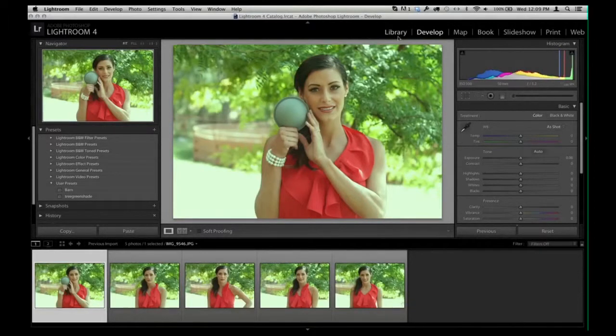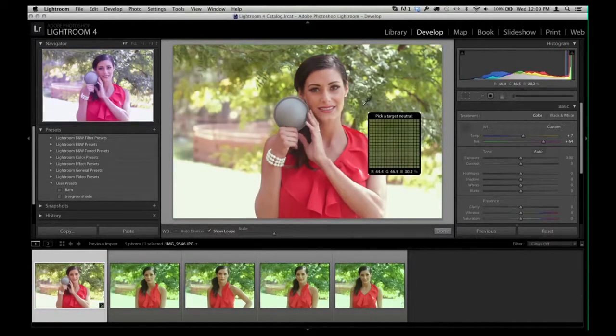I've loaded up all these images from my library into the Develop menu, and I'm going to grab the Neutral Measurement tool. Click it once and you can see it has a very large measurement area — I can almost fit the entire eyeball in. So I go here, click once in the middle, and now I've got accurate color.